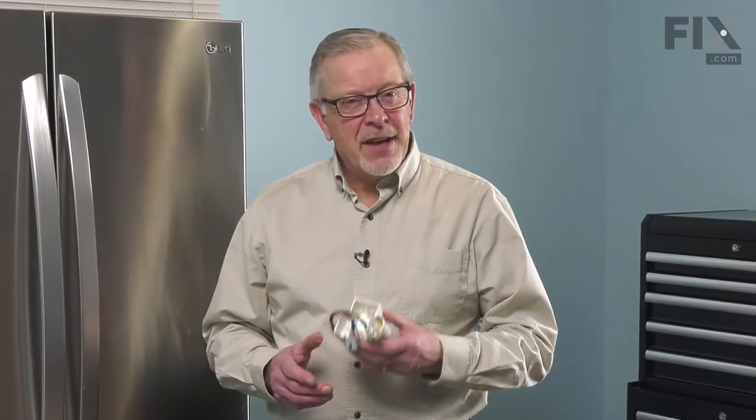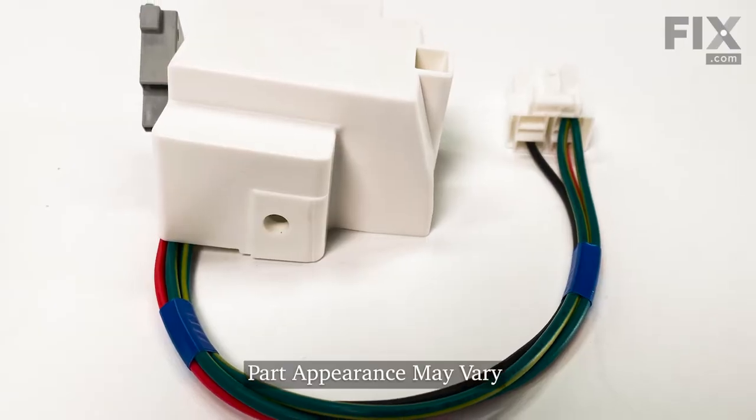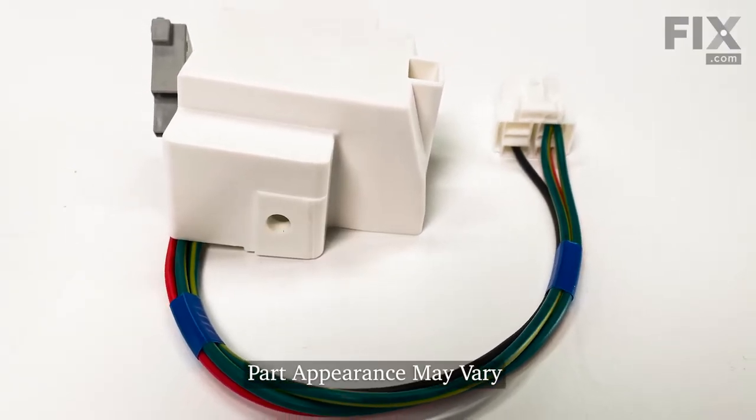Hi, it's Steve. Today we'd like to show you how to change the start device on your refrigerator. It's a really easy job. Let me show you how we do it.